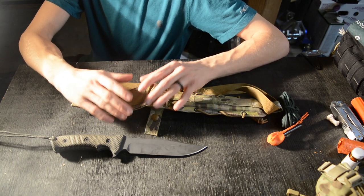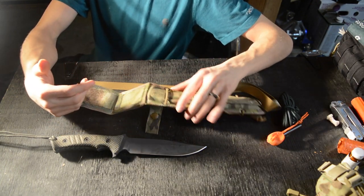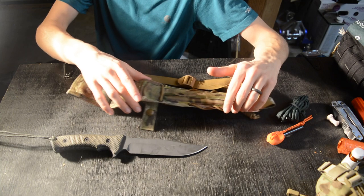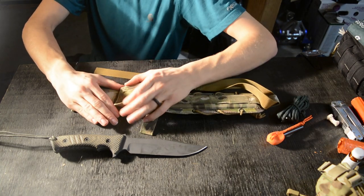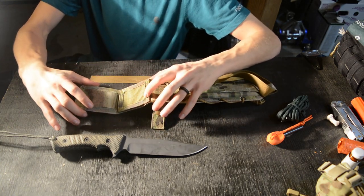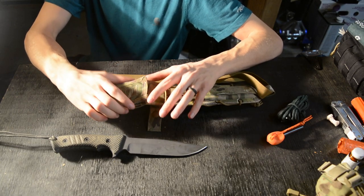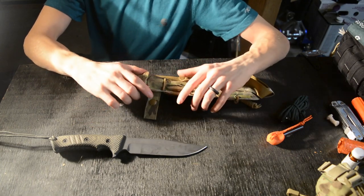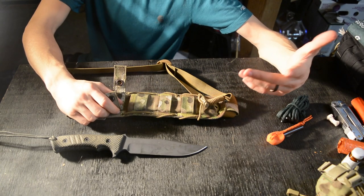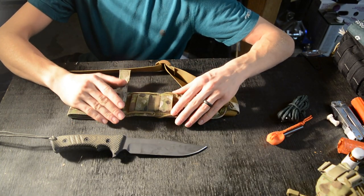The belt loop is really nice — it has a double velcro system. You set your belt in here and it conforms to your belt width, whether it's one inch, one and a half inches, or two inches. It locks around your belt, which prevents the sloppy wobble you get with other sheaths. You get extra securement and a really tight, locked-in belt loop. It also comes with some extra paracord.